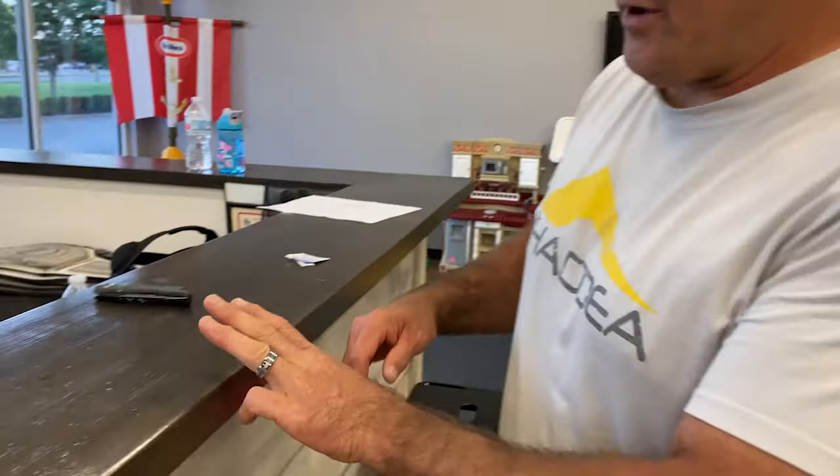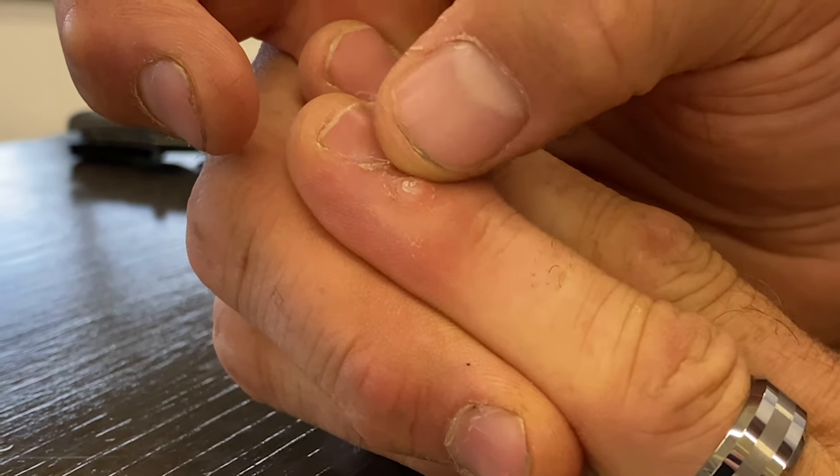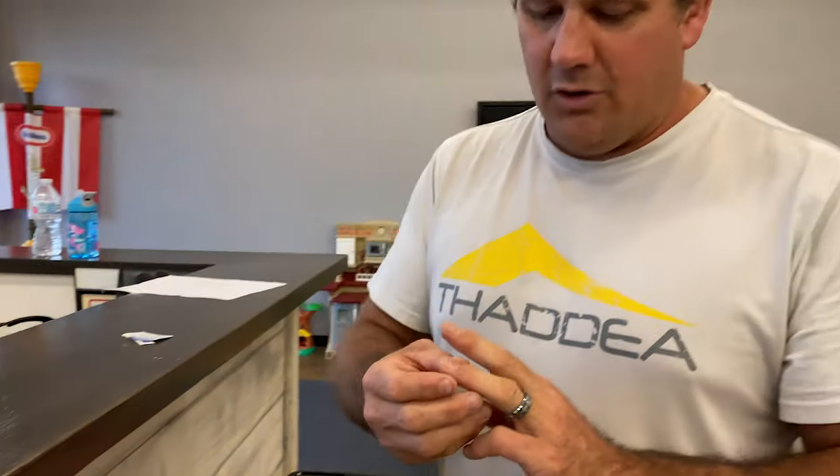If you guys look at my finger here, you'll see this cyst I have right here. It's called the digital mucus cyst. Not a very common cyst, but in Jiu Jitsu you will get these sometimes.